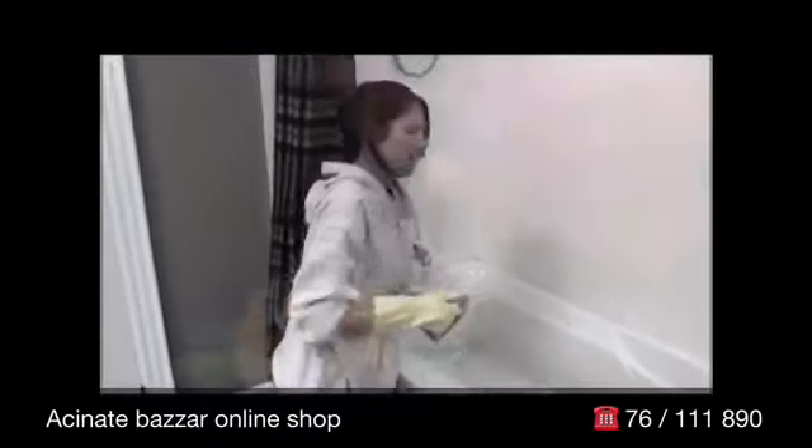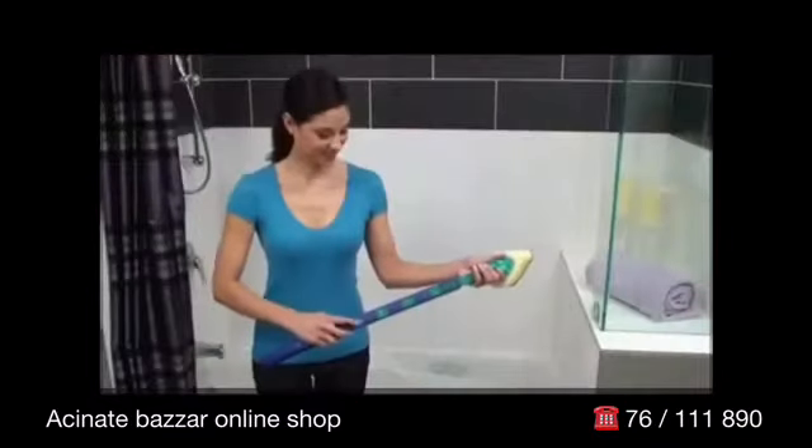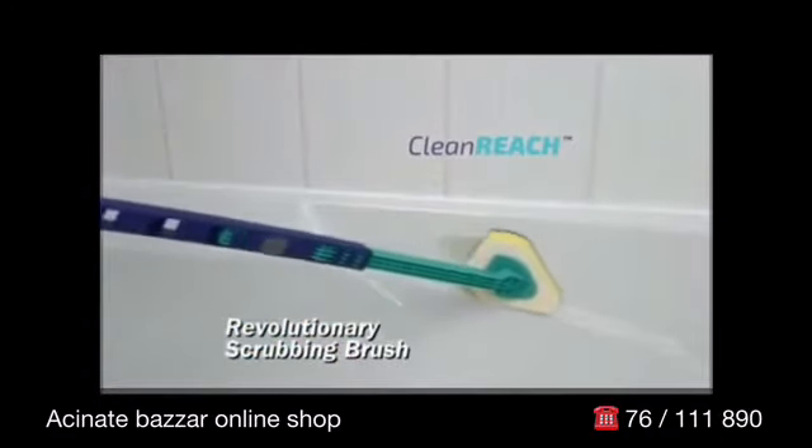Scrubbing a bathtub is back-breaking work. So many spots are impossible to reach, and cleaning chemicals really stink. Now, there's CleanReach, the revolutionary new scrubbing brush with the easy reach handle.